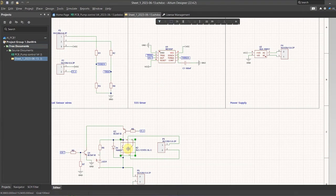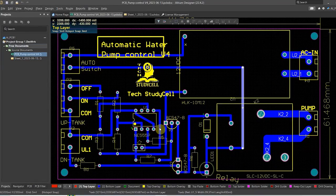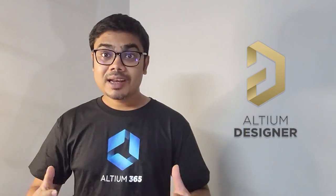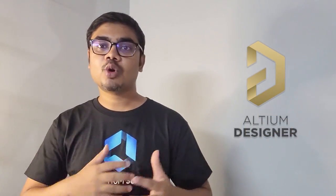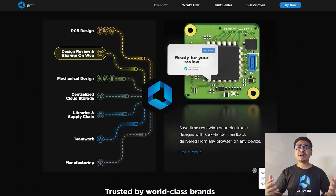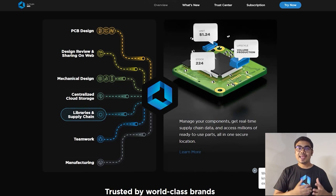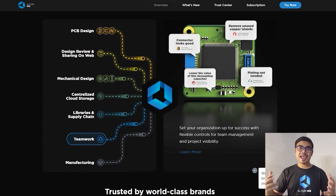For this project, I have used the Altium PCB designer software to draw the circuit, then design the PCB. Now Altium came up with an amazing product called Altium 365. Altium 365 is an electronic product design platform that unites PCB design, MCAD, data management, and teamwork.